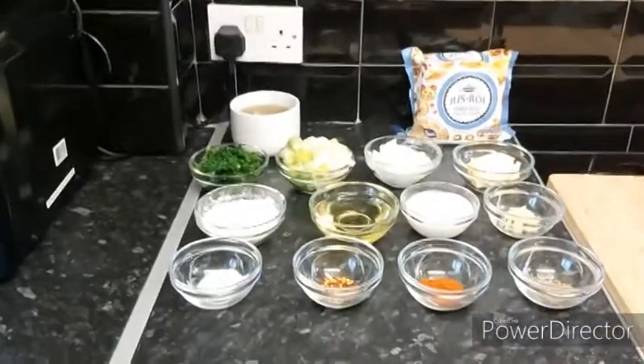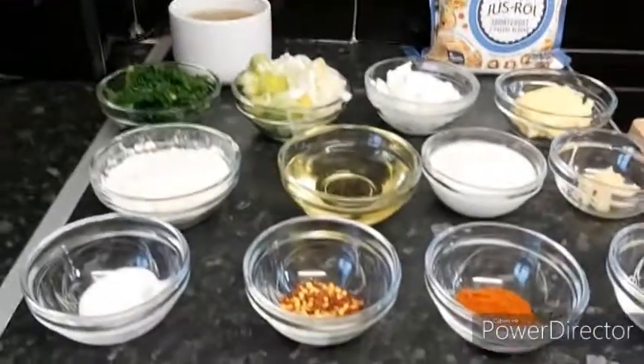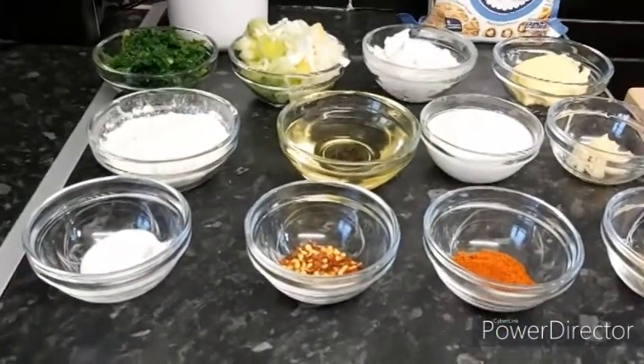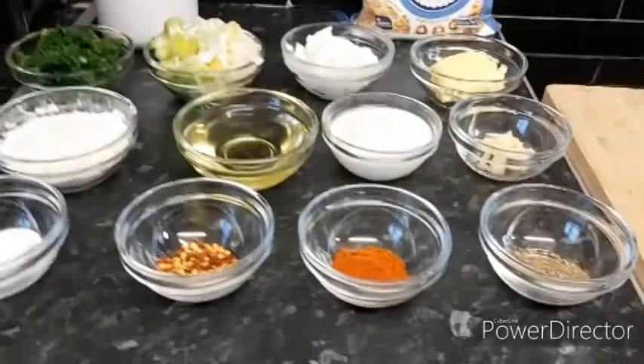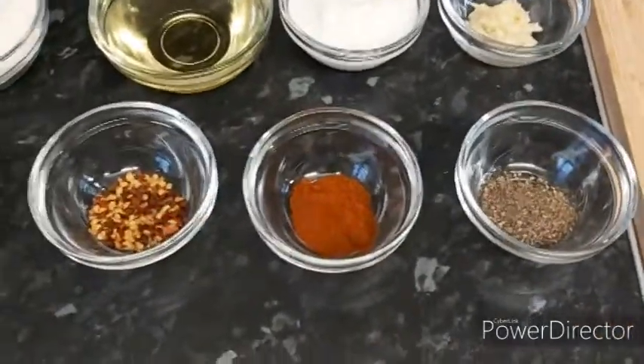Let's go to my kitchen and start cooking. The ingredients we need for our chicken pot pie — let's start with the spices. We need salt, one tablespoon. Red chilli flakes, one teaspoon. Paprika powder, one teaspoon. And freshly ground black pepper powder, one teaspoon.